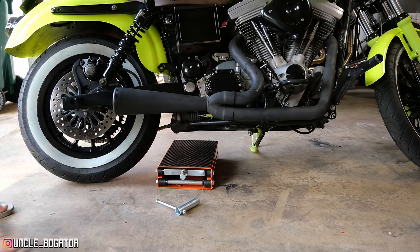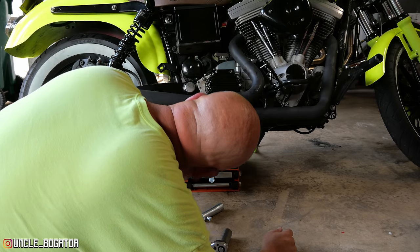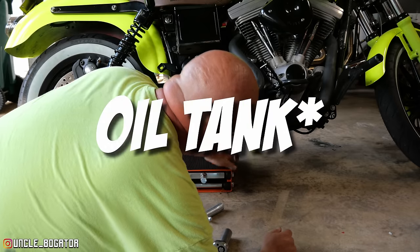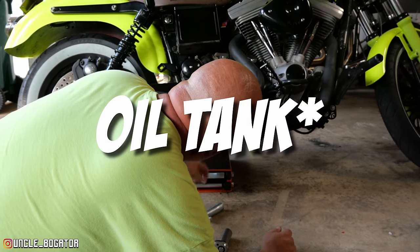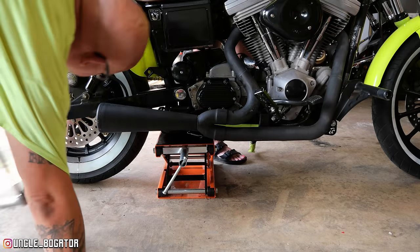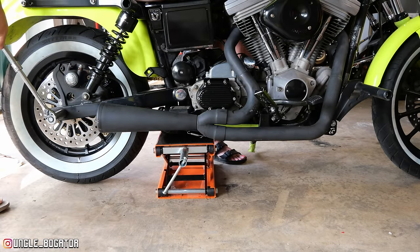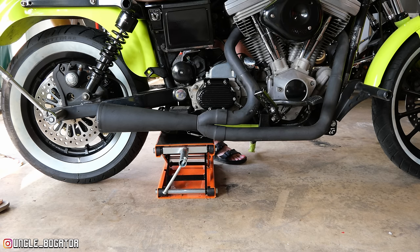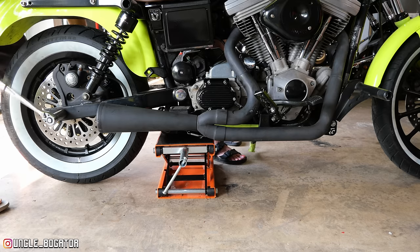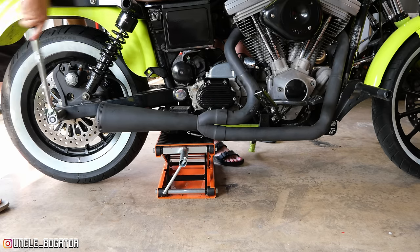First things first, we're going to get this thing up on the jack. One thing I've got to be careful of — I'm going to change the oil pan probably tomorrow, but the oil pan does come down a little bit and I don't want to be resting the motorcycle on that. So we're going to break torque. This is supposed to be between 60 and 65 foot pounds, and I just broke that thing with ease. So it's no wonder this was all loose.